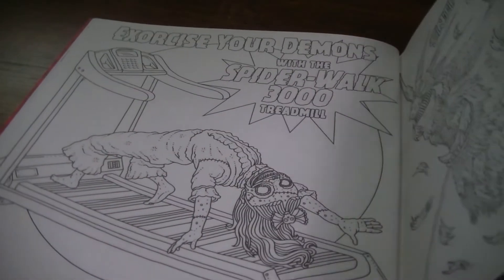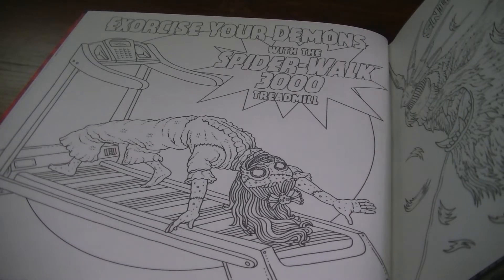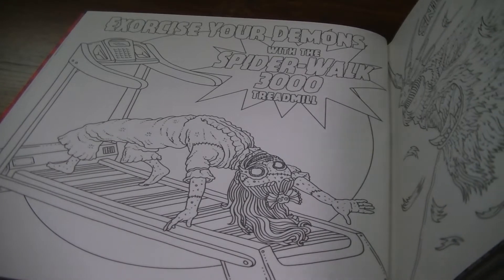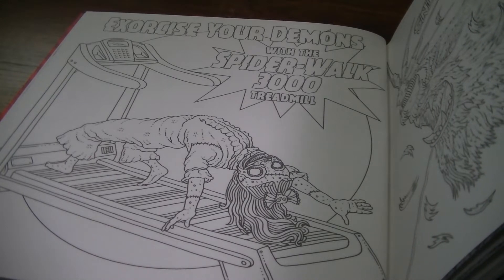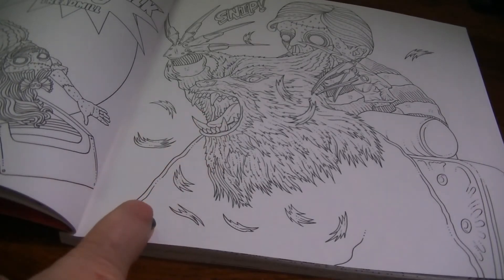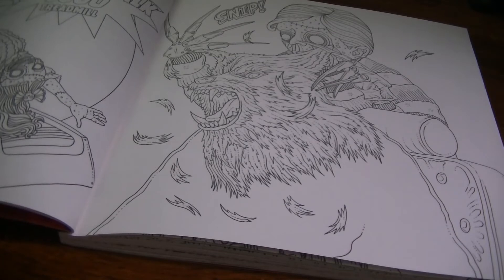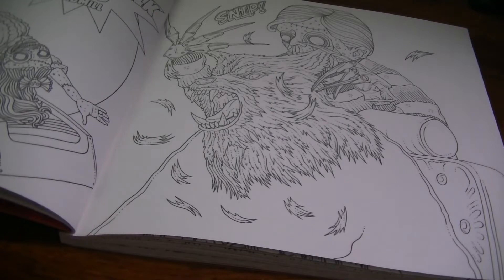The Exorcist continues on the next page where we have a comical 'Exercise Your Demons' with the Spider Walk 3000 treadmill. The Spider Walk was taken out of the theatrical version of The Exorcist, but they put it back in later — I think it was in the early 2000s when they re-released it at theaters. And here we also have a funny one of giving the werewolf a haircut — like Edward Scissorhands — but it's a double reference because it's Freddy Krueger gloves.